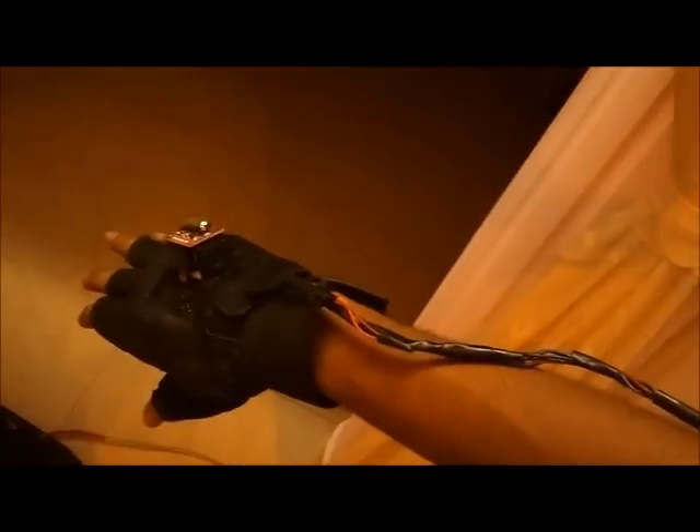This is my hovercraft. It's controlled using a remote, which is above, as shown here.